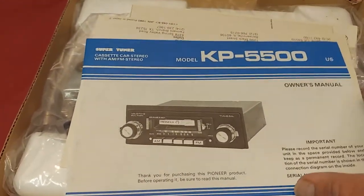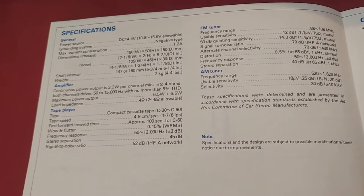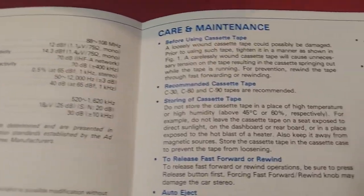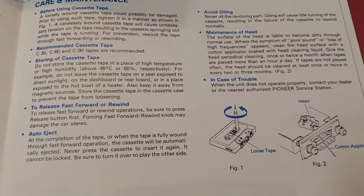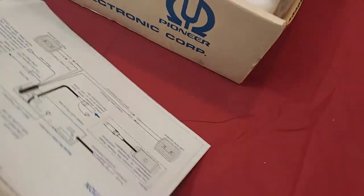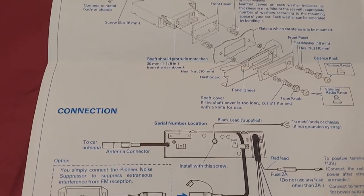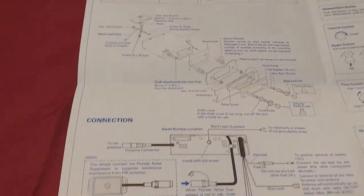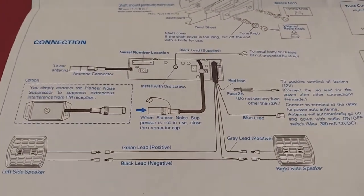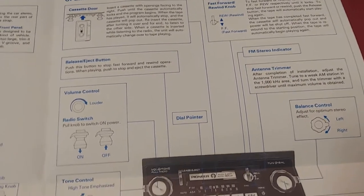This is the manual. Showing the specs. This is the care and maintenance section. Installation instructions. And the wiring diagram. It shows you basic features.